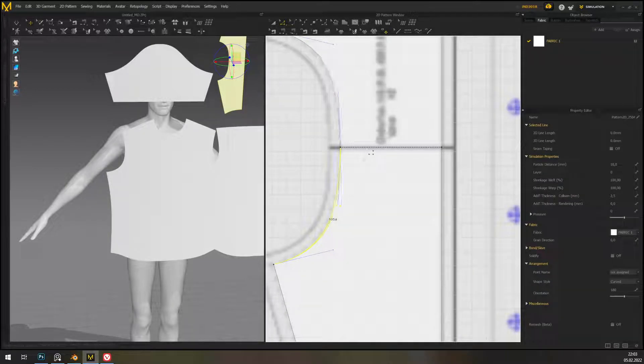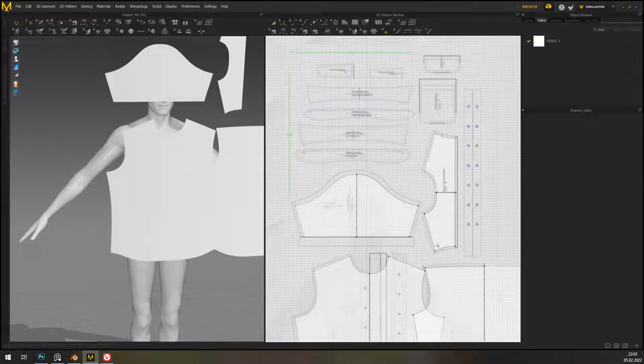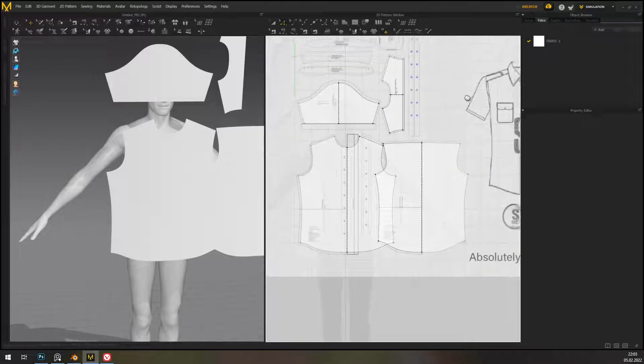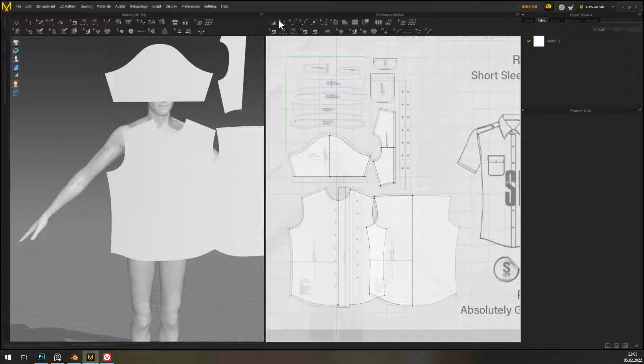I'm editing them a little bit just so that whenever the sides meet, it's on a flat bit. That's all the basic parts.